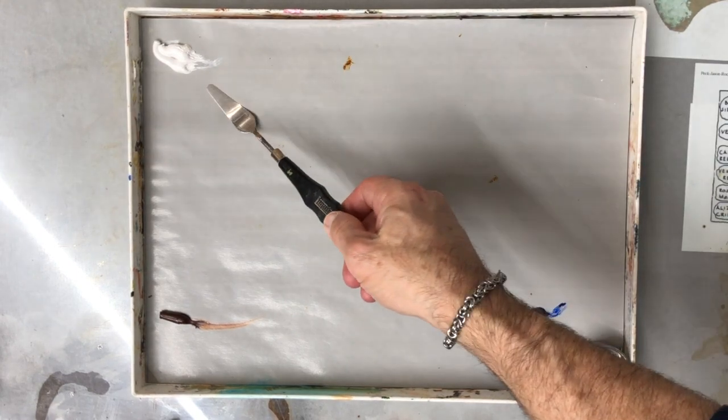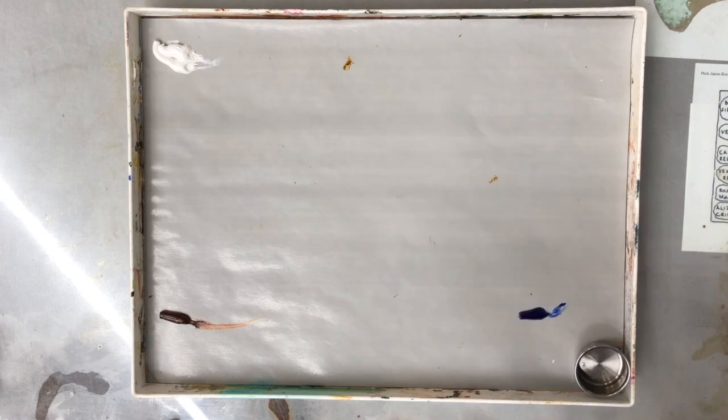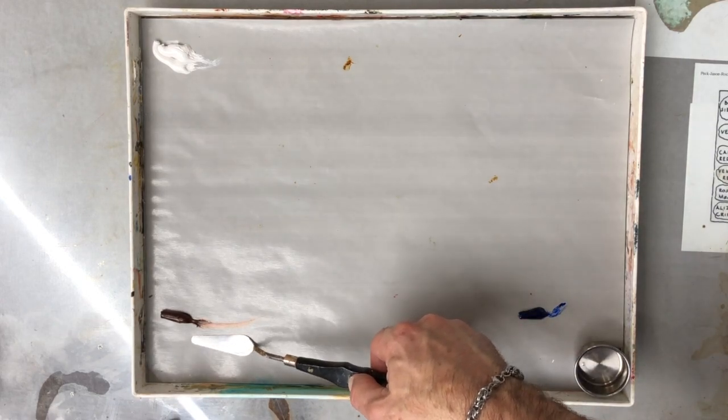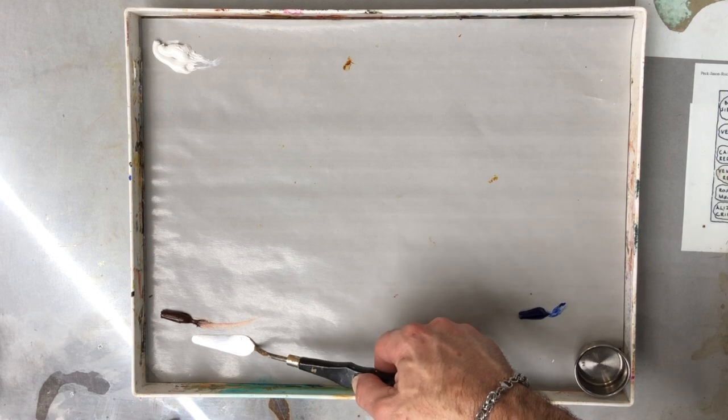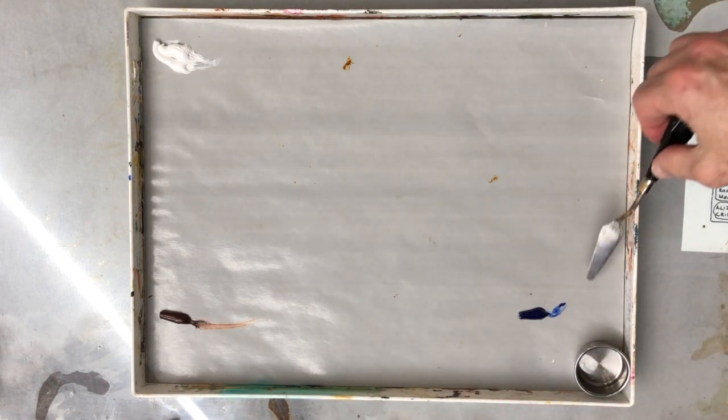We've already talked about materials and brushes. When it comes to the palette, in this case I'm only working with three colors: we have our white — in this case it's a titanium zinc white mix — we have our very dark orange, in this case either a burnt sienna, but I prefer a transparent oxide red, and then I have an ultramarine blue.